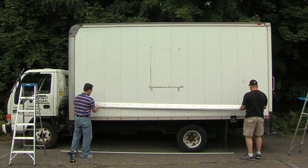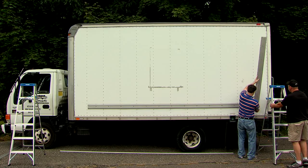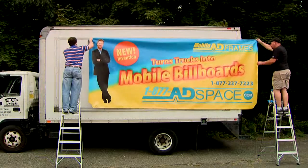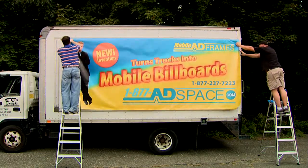Welcome to billboards123.com, your source for quick change framing systems for large format banners. The installation of the framing system is quick and easy.